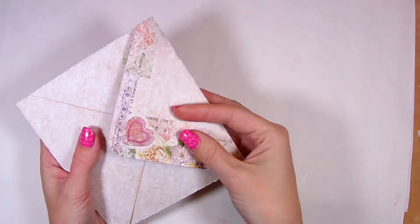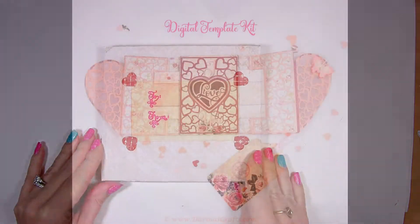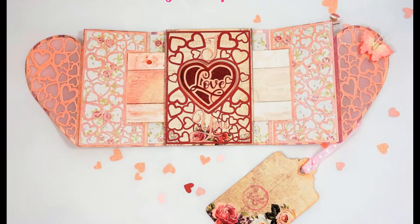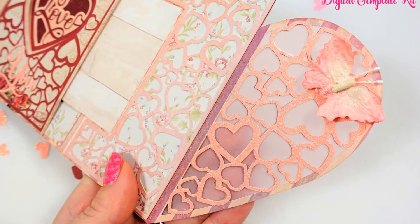The set comes in SVG, DXF, EPS, PDF, PNG and Silhouette Studio formats. You may download the template from my website www.darinascraft.com or from my Etsy shop. Check the links below the video.